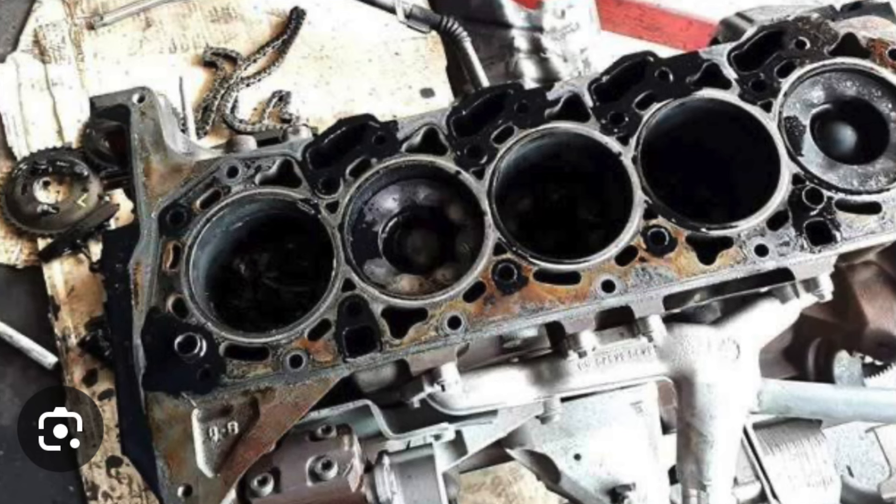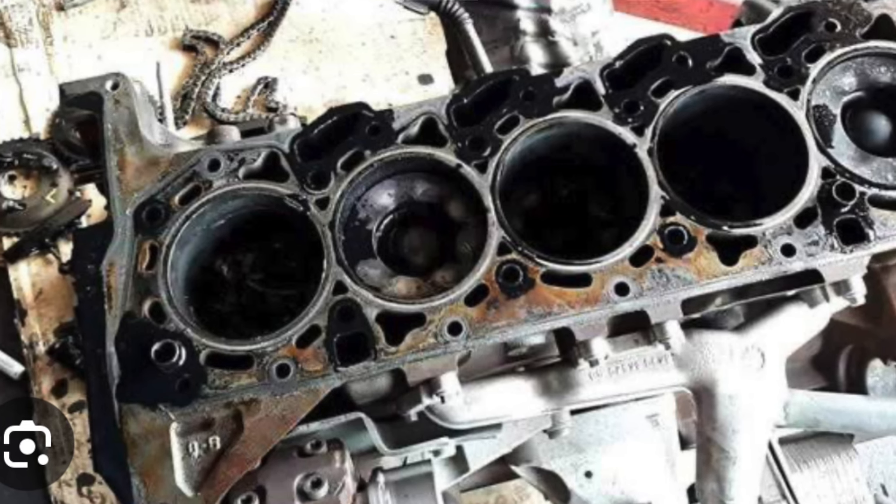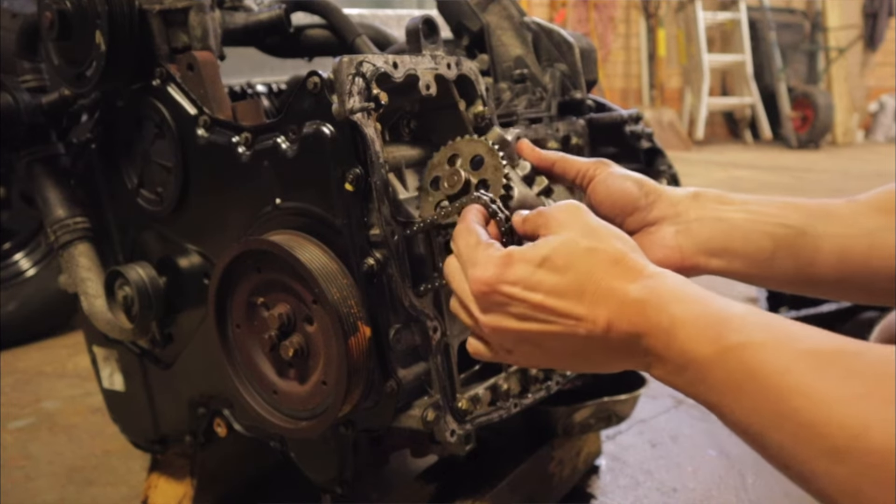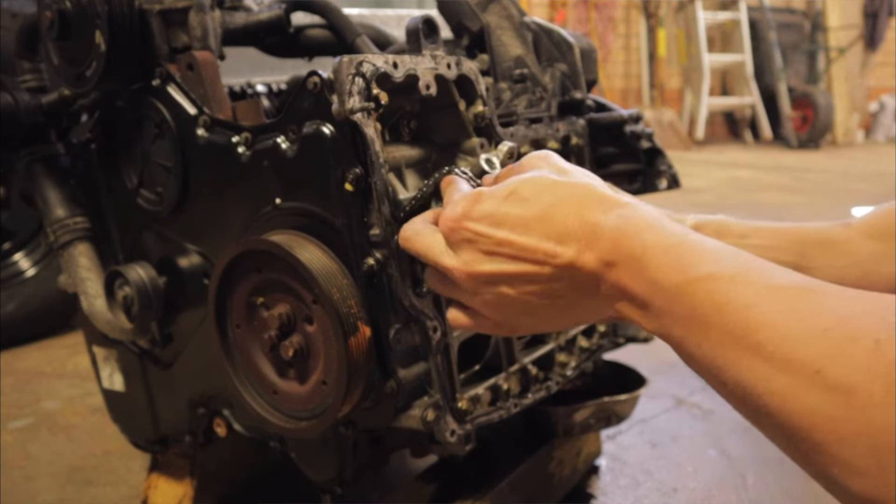If you keep driving with the oil light on, you're going to seize your engine and you're going to have to get a replacement engine. Thanks for tuning in, hope you liked the video, and I'll see you guys on the next one.